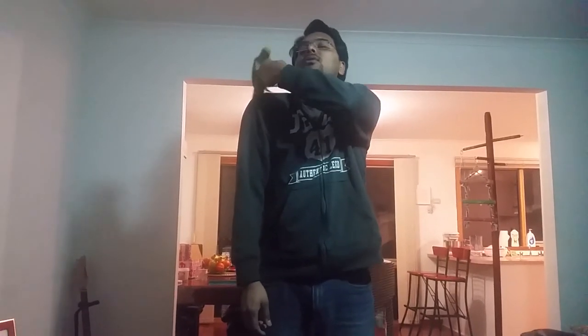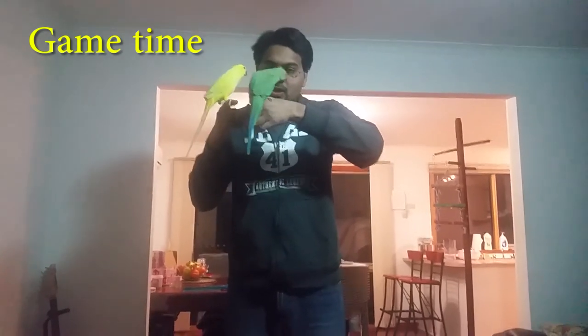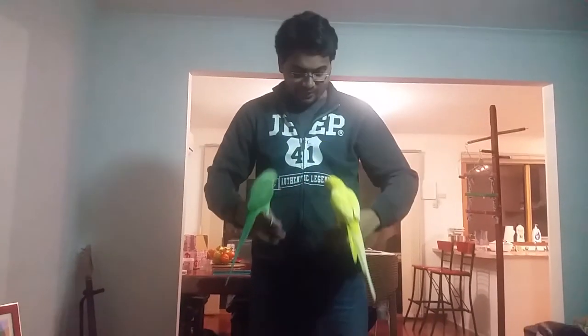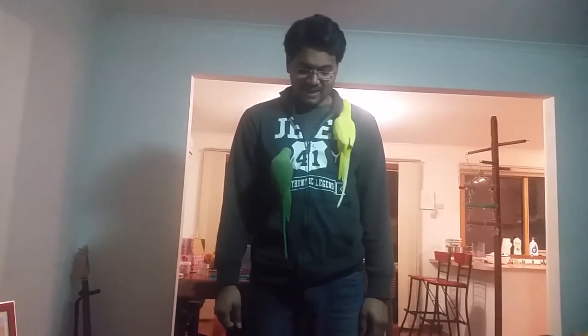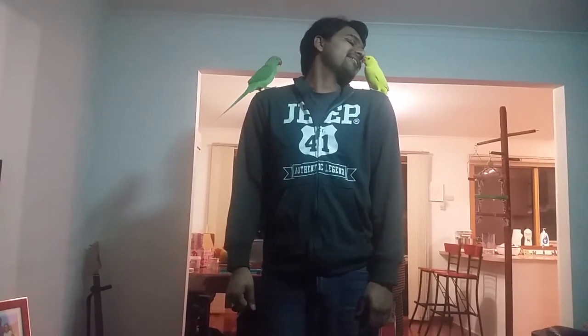Charlie, let's go again, step up. Good boy. Mittu, come on, step up. Good boy. Let's start the game again. Who will climb first? Let's begin. Hurry up. Come on. Come on Charlie. Come on. Mittu won the game. Mittu is the winner!